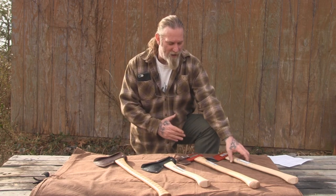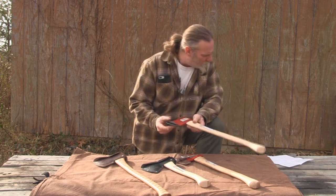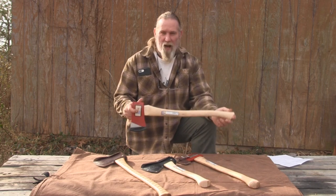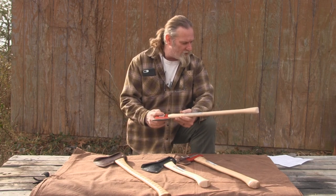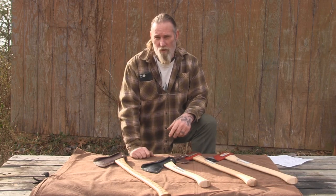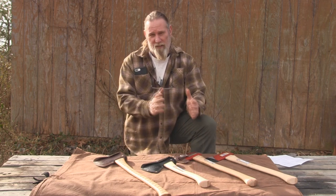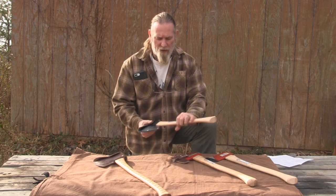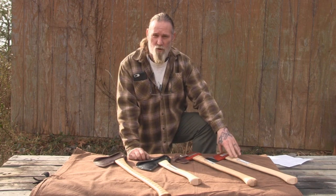We're now offering that sharpening service as a seven-dollar add-on to a stock axe. The boy's axe is $39.99 without the mask and without the sharpening. Once you add the seven-dollar sharpening service, it's going to give you very similar performance to a velvet cut series axe for quite a bit less money — if you're looking to get into that lower price bracket. You can do the same thing with the Hudson Bays as well.